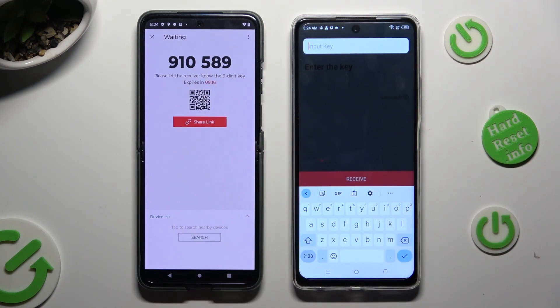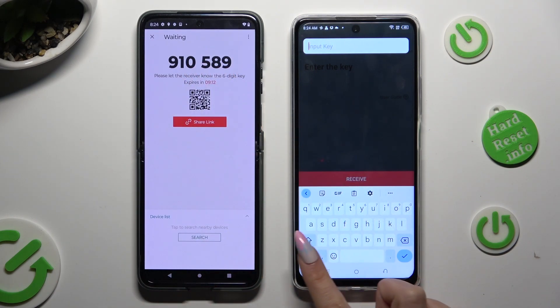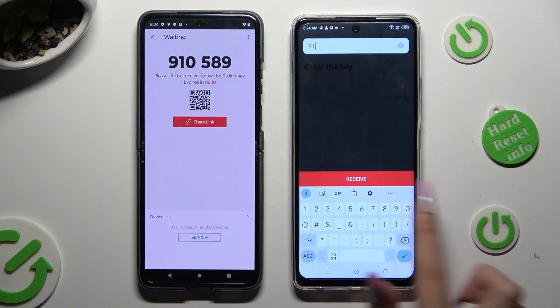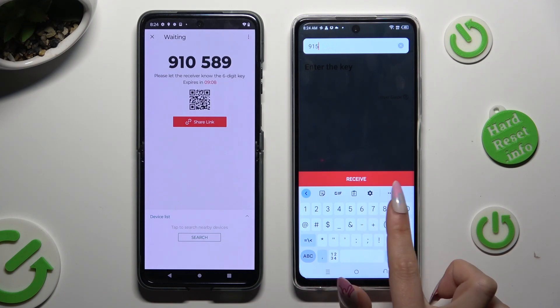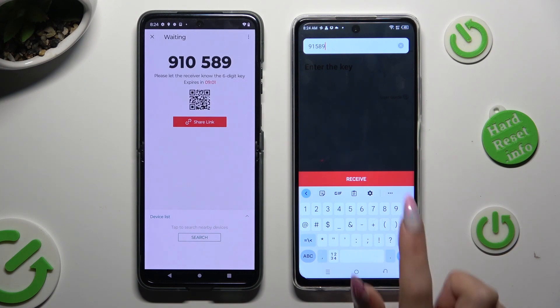Type in all of those numbers before they expire. When you are finished, just click on Receive.